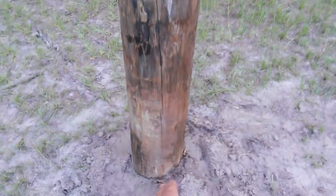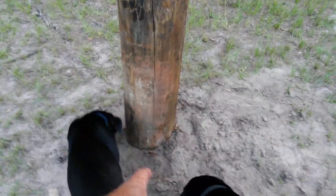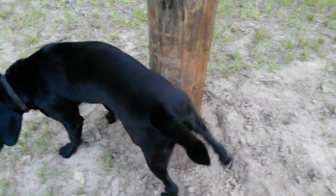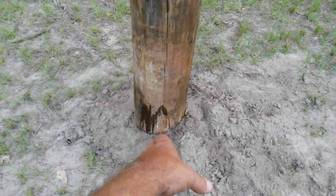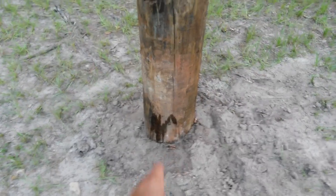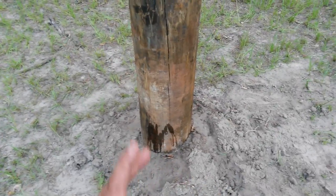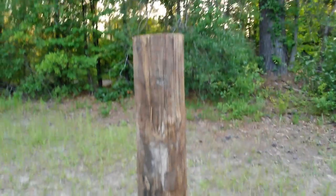Instead of a 5 and a half inch post for $14, $15, $16, the bottom of that post is 10 and 3 quarter inches — that's what my cousin and I measured at the base before we set it. So that is almost twice the size of pole you're going to be getting for the same money. Twice the pole, same money. That's hard to beat.